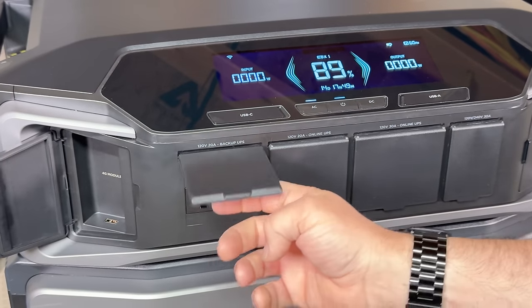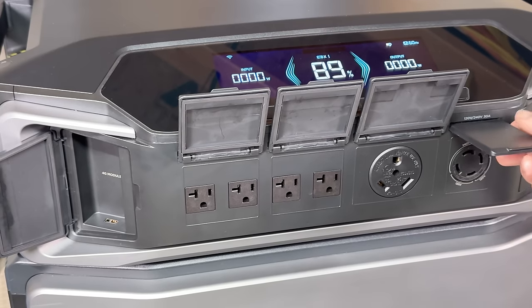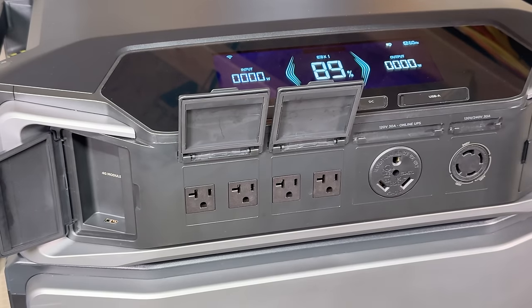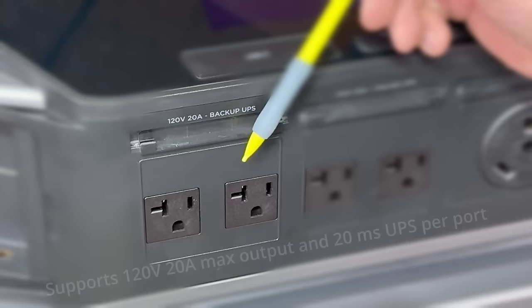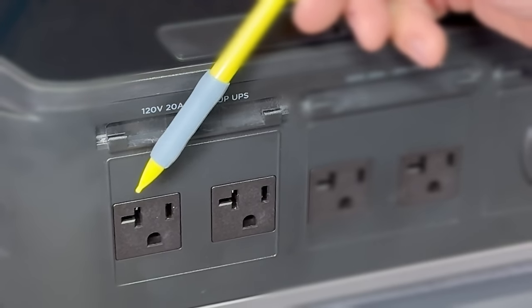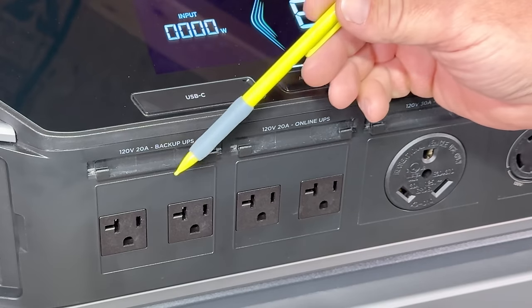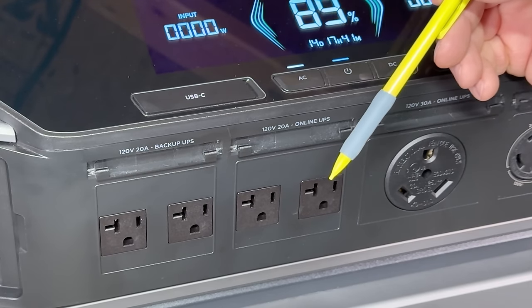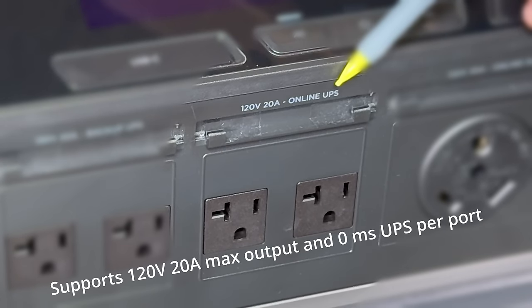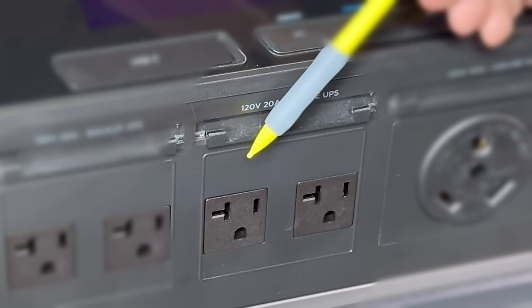On the front we have magnetic flip-up covers with a dust seal, and they are removable — just put them at about a 90-degree angle and they pop out. Here in the front we have two outlets that are 120 volts 20 amp backup UPS, meaning there's about a 20-millisecond transfer speed. So if you lose power while it's being powered off utility, you will have a 20-millisecond delay, which generally won't affect most computers. However, if you need to make absolutely sure you don't have any interruptions, you've got a 120-volt 20-amp online UPS with no delay, because it's constantly being powered right through from the battery.